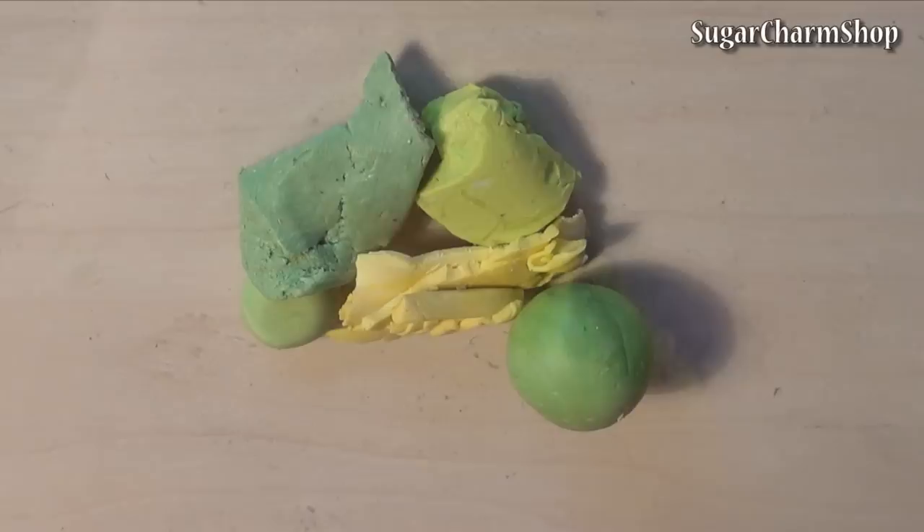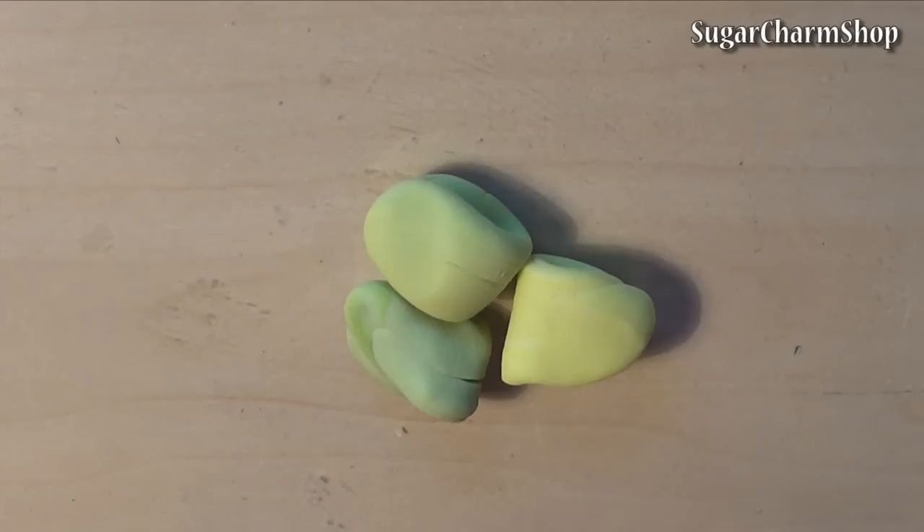I started out by mixing 3 shades of green. I used green and yellow scrap clay as well as some translucent. Roll out snakes of each colour and cut off small pieces. Use your fingers to roll them into the right shape.